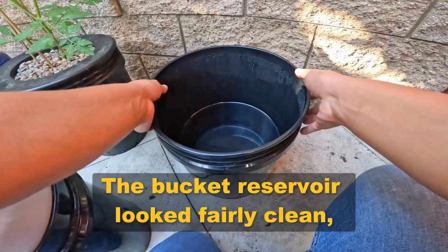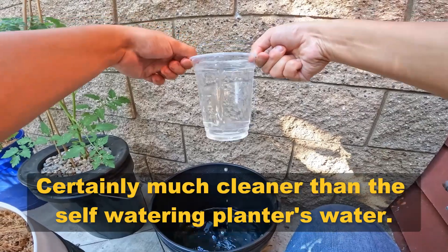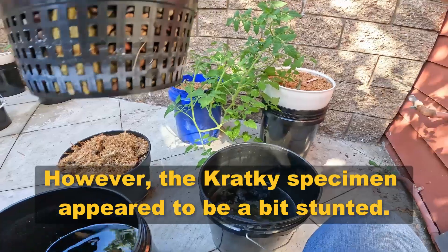The bucket reservoir looked fairly clean, certainly much cleaner than the self-watering planter's water. However, the cracky specimen appeared to be a bit stunted.